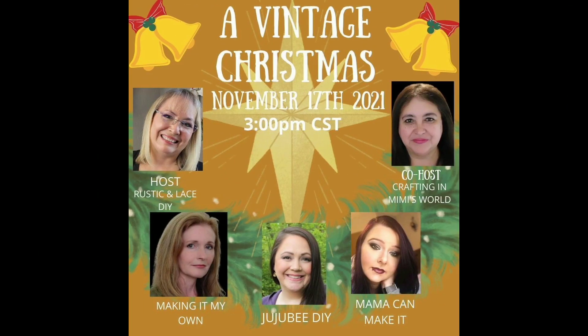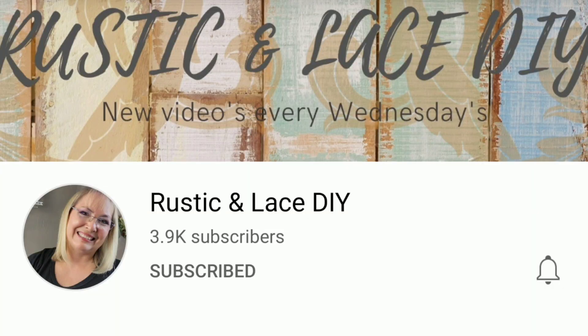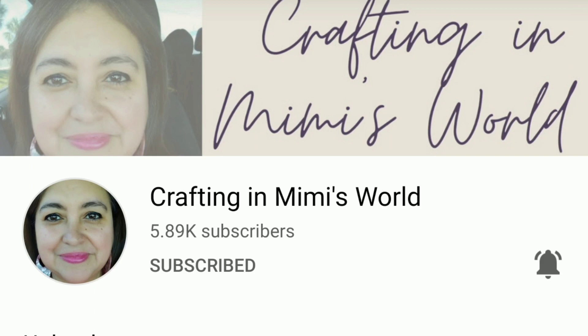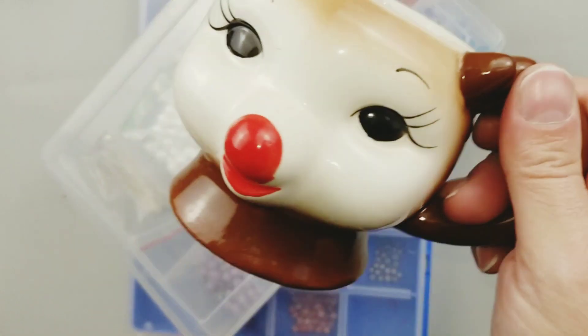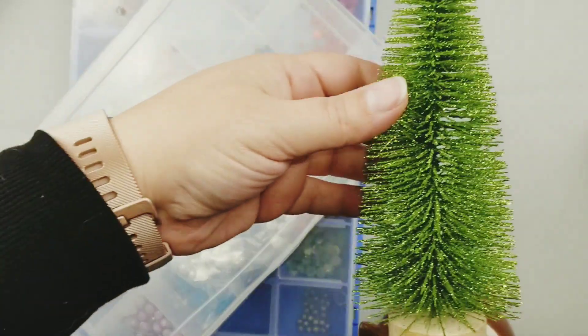I'm taking part in a fun vintage Christmas collaboration with four of my YouTube buddies — we're all going to create vintage-inspired decor and DIYs for you. Our host today is Brenda over at Rustic and Lace, she is a fun crafter, and if you've never checked her out, definitely go see her. And Jackie from Crafting in a Mimi's World is our co-host — she also does amazing crafts. I will link all of our channels and our playlist in my description box down below.